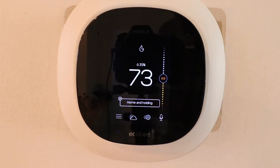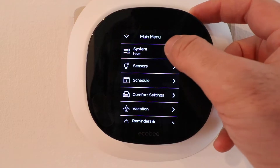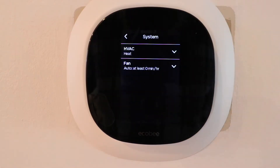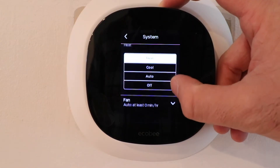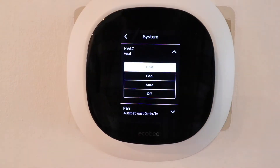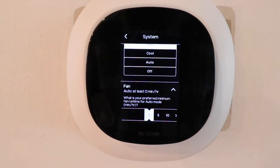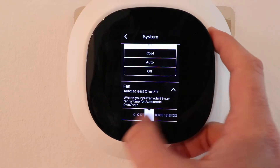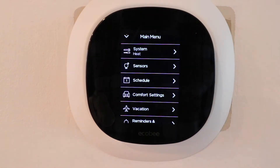Now let's click on the main settings menu and click on HVAC. You can see we can change between modes here — heat, cool, auto, or off — just like on the main screen of the smart thermostat. Down below you can also change the fan to run for a certain number of minutes per hour, from 0 up to 55 minutes per hour.